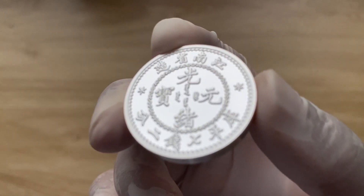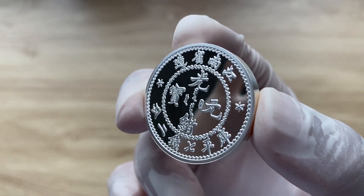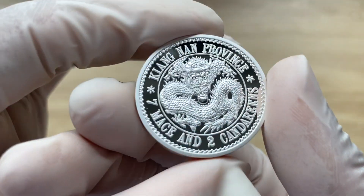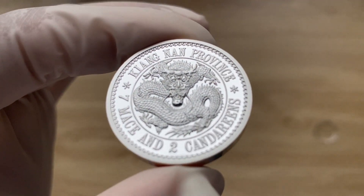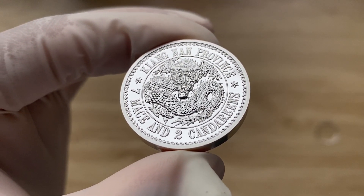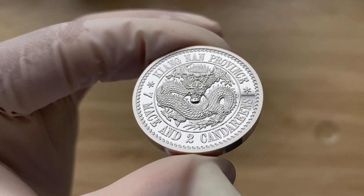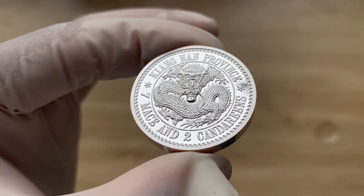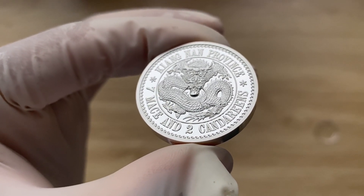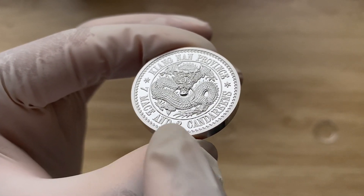Let's get into what we have with regards to this particular design. The obverse of this coin depicts a traditional Oriental Dragon, along with the province name — Kiangnan — above, and you can see the weight and purity below.